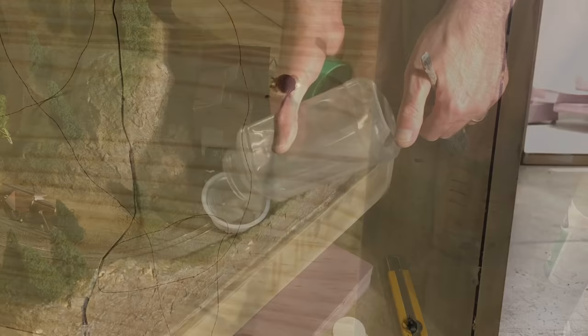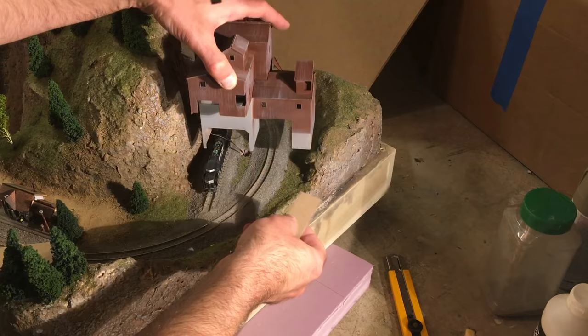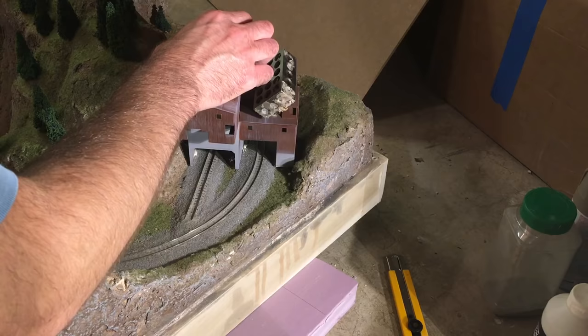I mixed up some ballast and matte medium to make a paste to spread around the base of the mine structure to hide any gaps and help secure it. I had to shim up one side to keep it level, using some chipboard, then glued everything in place — the ballast paste would hide it all anyway. I glued the structure down with wood glue, weighted it down, and applied the ballast paste around the edges.